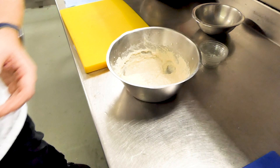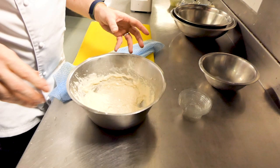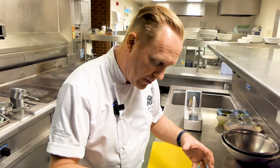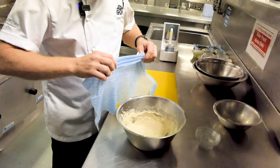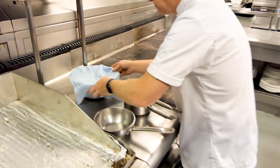We're going to leave it to prove for about 15 to 20 minutes and cover it with a damp cloth. Proving is where the sugar, salt, and yeast start to react — they start to create gas, and that creates bubbles, which will then lift the mix up, doubling it in size. We're going to put it somewhere nice and warm and leave it there.